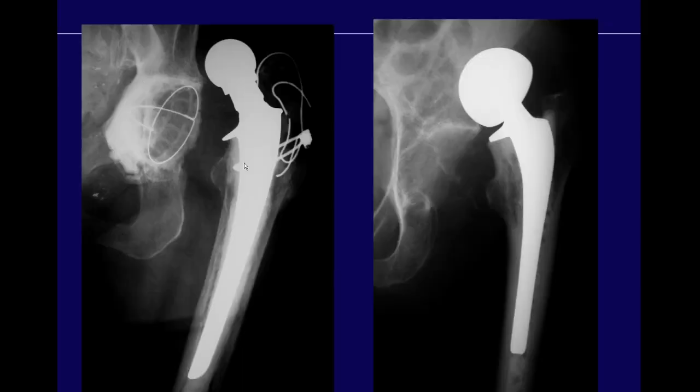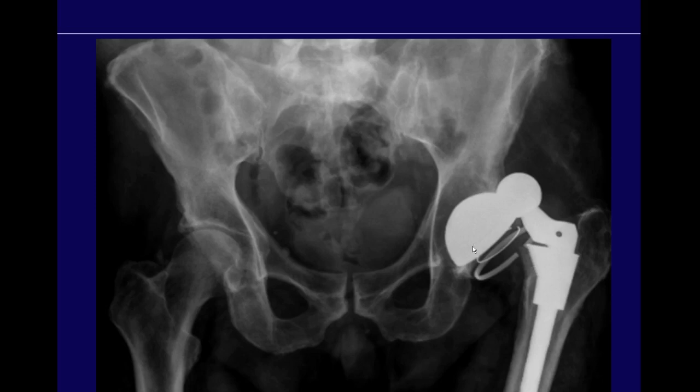This is a late dislocation in a different patient — you can see the reason they dislocated is that the acetabular component is too vertically inclined. In another patient with a bipolar hemiarthroplasty, with enough force that unfixed cup can come out. And even a patient with a dual-mobility constrained liner placed because they are a known dislocator can still dislocate — here the femoral head is dislocated superiorly, and you can see two locking rings, both of which are broken, allowing the head to dislocate out.